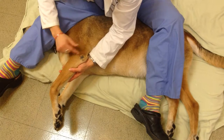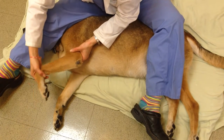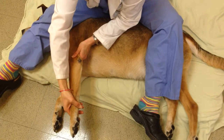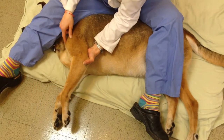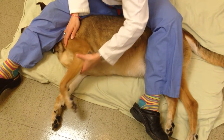We're going to move on to the elbow. One hand is below the elbow, one hand above. We're going to come into flexion and extension. Flexion, extension.